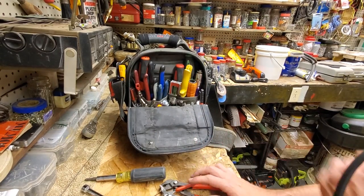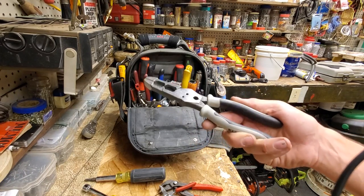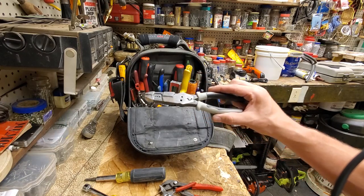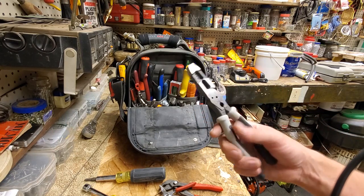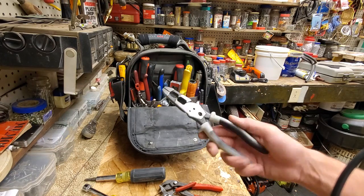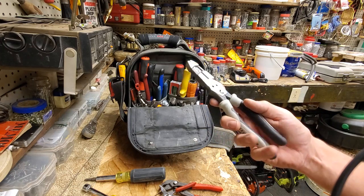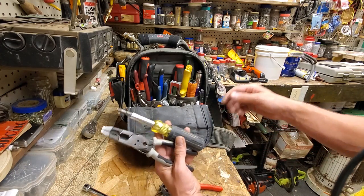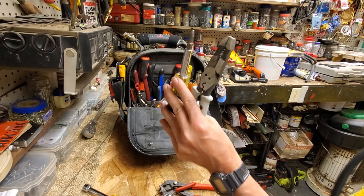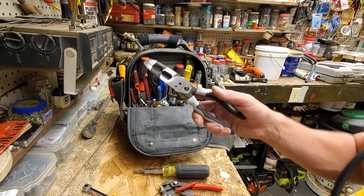I have my Klein hybrid pliers — still really like these. This is my third pair. The first one Klein sent me as a kickoff promotional thing, I really liked them, lost a pair, bought them again, somebody stole them, bought them again. They're not good for everyday stuff, but if you walk into a job with just an 11-in-1 and these pliers, you can do a hell of a lot. They're unique but they're really good. I like them.